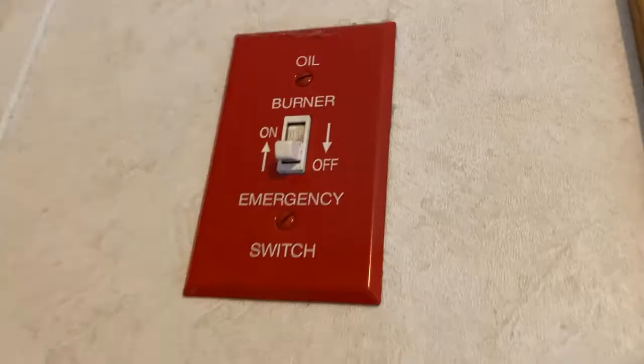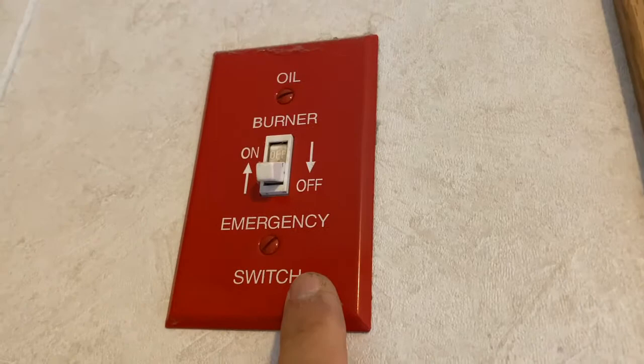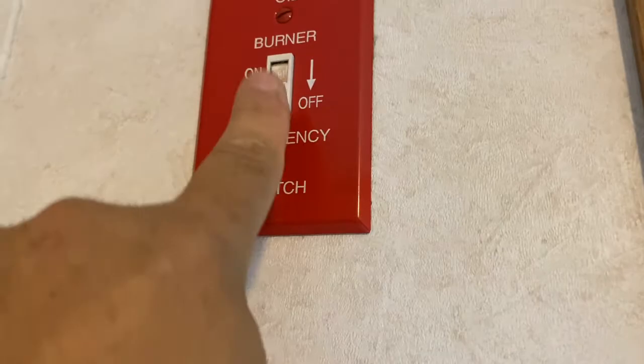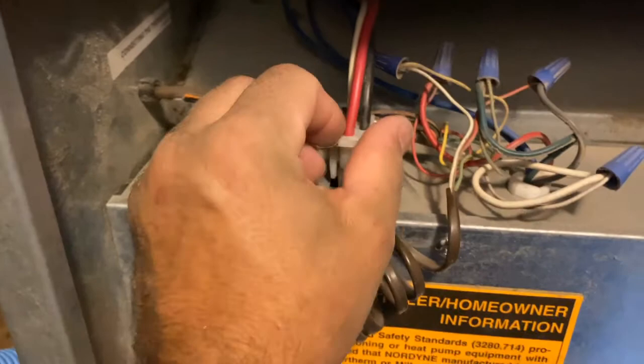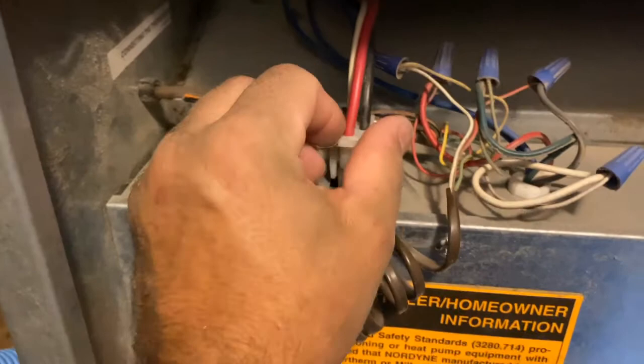The first thing you want to do is locate your emergency shutoff switch for your heating system, cooling, whatever it might be in your case, and make sure that's in the off position. Turn the fan switch to off as well and disconnect the main power feed to the fan, which you can see goes right up the side there.